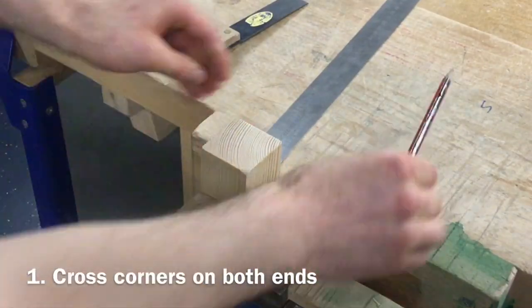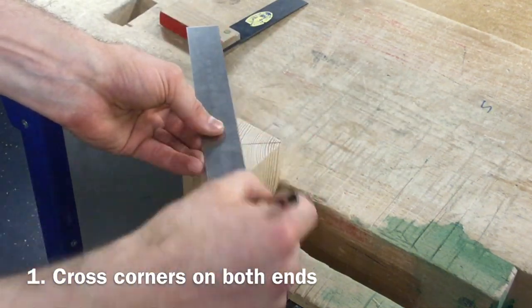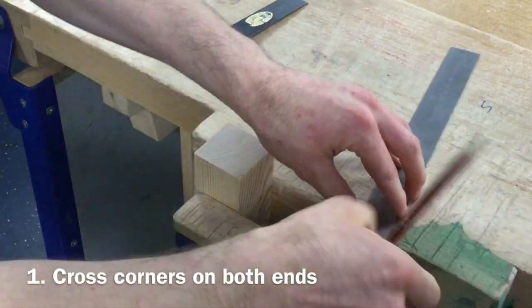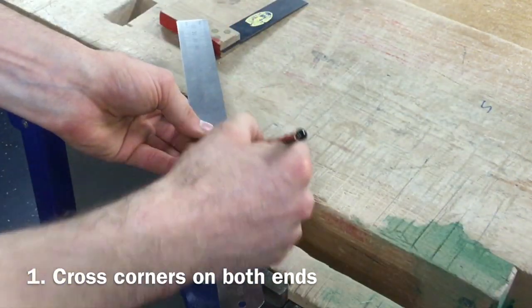The first step in marking out the blank is to take a steel rule and very carefully draw lines between the two corners on either end of the material. Accuracy is key at this point so make sure you have a sharp pencil and you take your time.